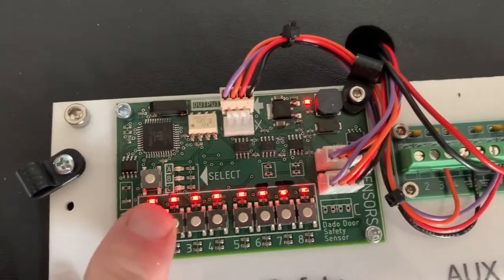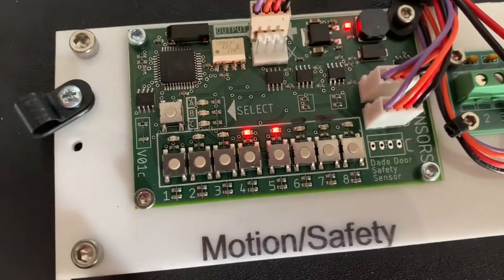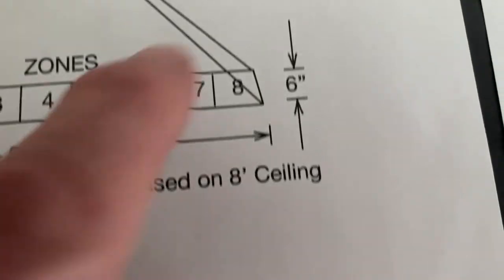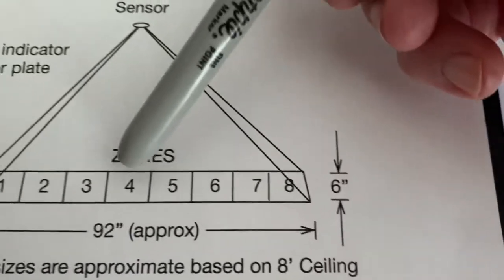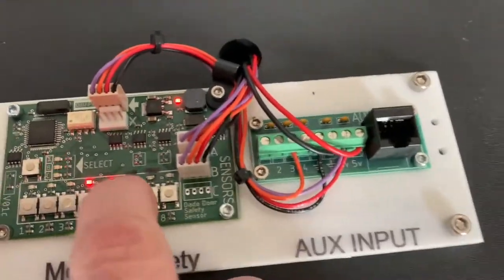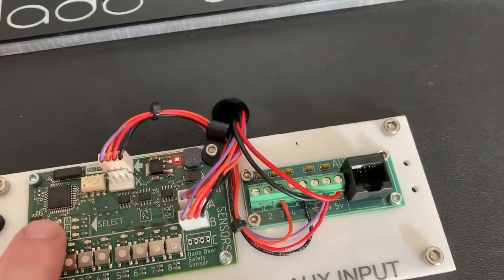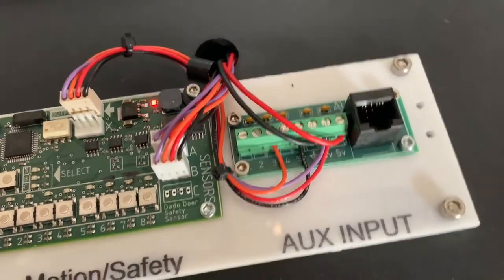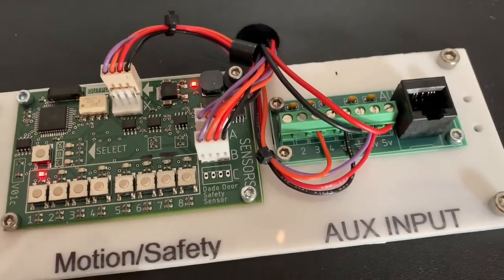If you want to turn off a zone, go to the blinking mode. You might want only a small range in front of the door — about 20 inches wide by 6 inches deep — and select just zones 4 and 5. For a wider range, you can expand it. Keep in mind this is a thermal sensor that detects changes in temperature, typically from colder to higher temperature to detect a body, person, or pet.